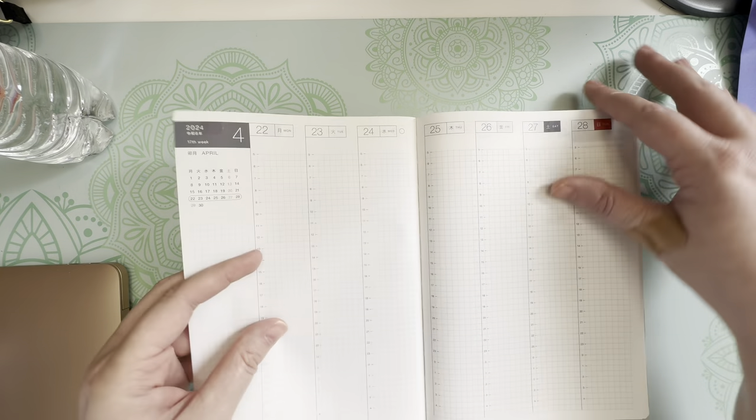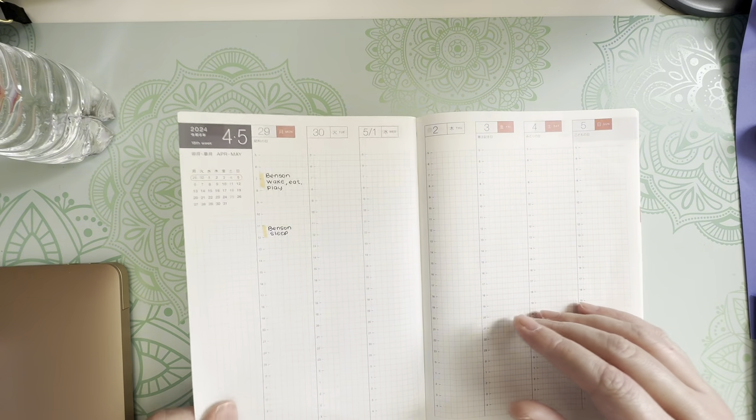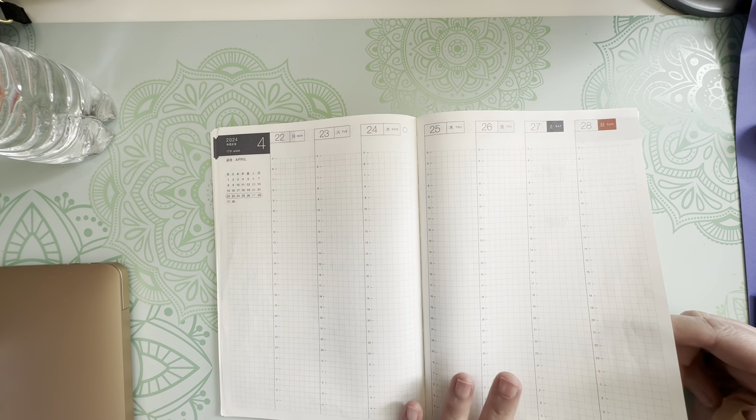I haven't started this section at all yet, but I think I'm going to go back and do this because it will help me with the schedule that Benson has.